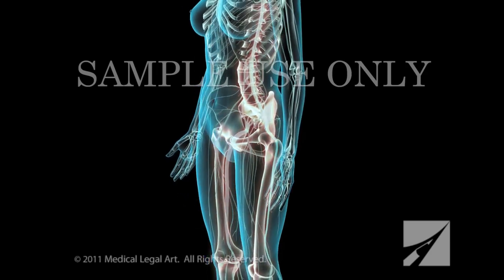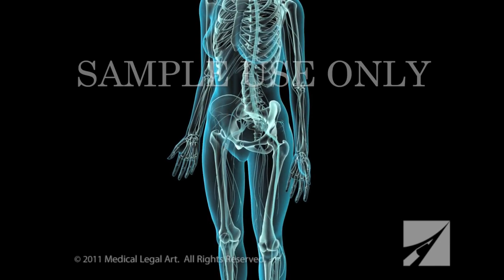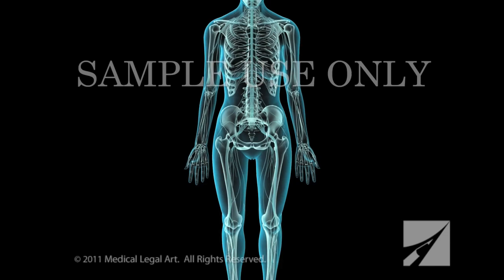This immediately alleviates the pressure on the nerve root. If a herniated disc is present, your doctor will often perform a discectomy, which directly removes the source of the compression.